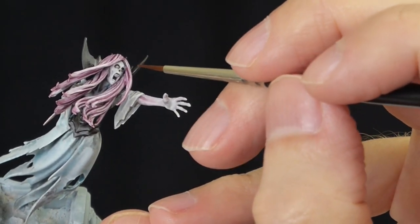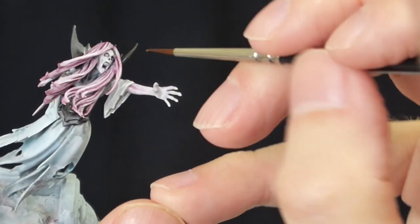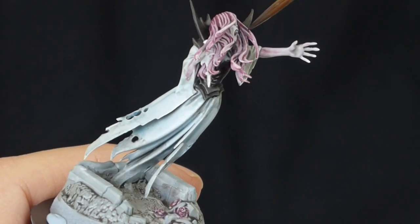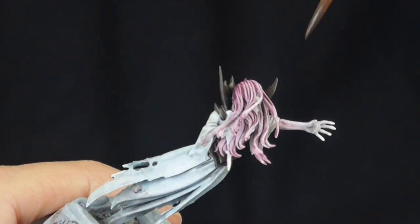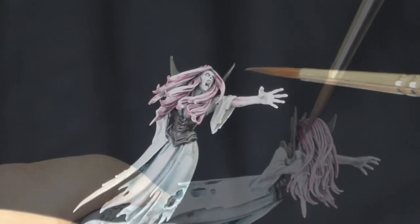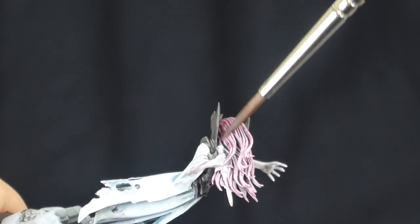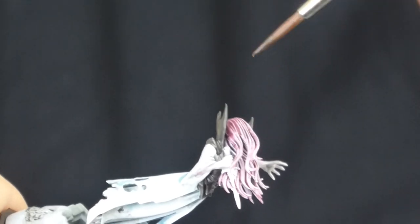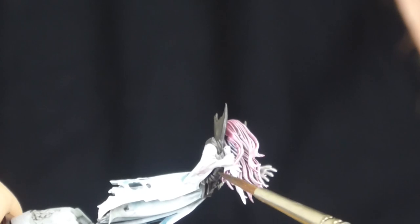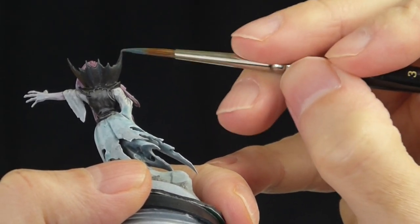I've cleaned off my brush and I'm using it to just suck up some of that black where I thought it was a little bit thick. Because it's very watery the brush will just suck it back up. I'm also putting some thinned black into the hair, taking my time and trying to avoid all the white and light colored areas.